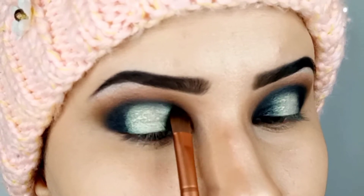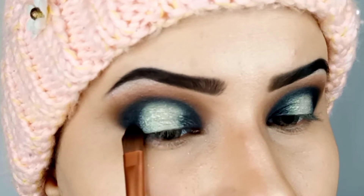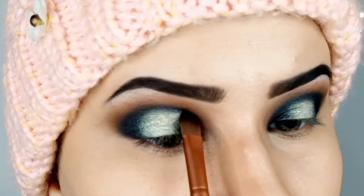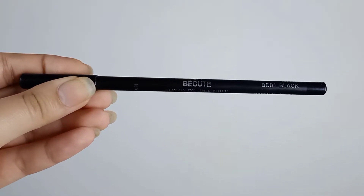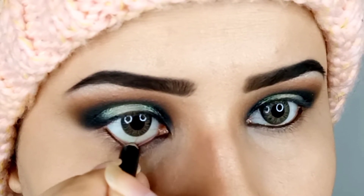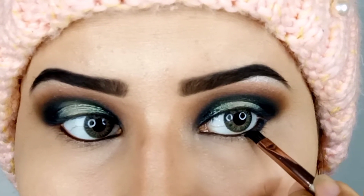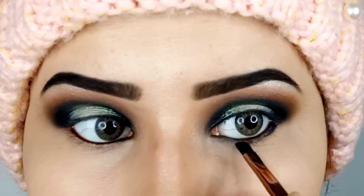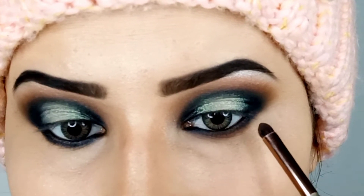Now I'm using a small amount of black color and working it around the edges to remove the harsh lines. For waterline I'm using the Be Cute black pencil. Using a definer brush I'm applying matte black color on the under eyes. Then I'm going in with the same transition shade to blend the black color on the under eyes.